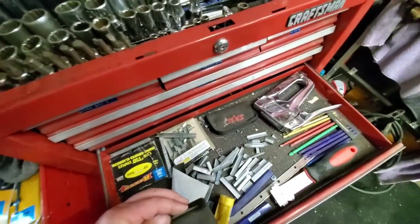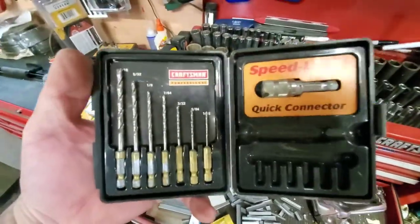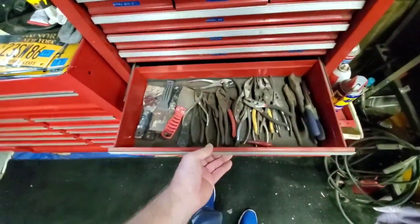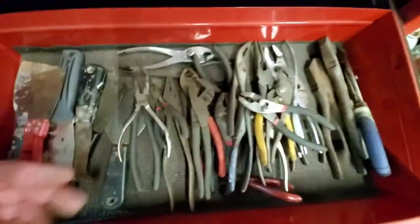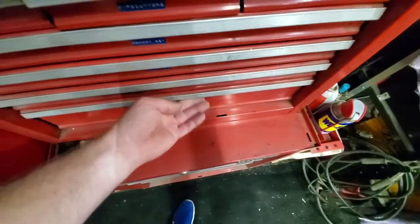Mystery drawer — who knows what's in here. This one-handed speed lock set with different bits tells you how much I use that. Various scrapers, screwdrivers, cutters, and pliers — you name it, it's in there.